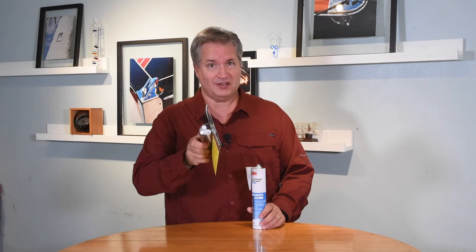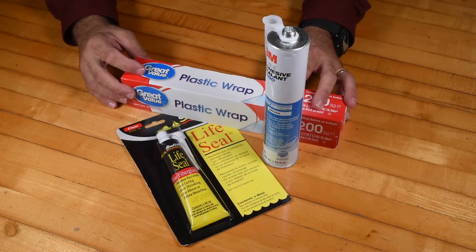I'm going to show you a trick where that doesn't need to be the case, where you can use it next time and save yourself some money and help the environment. It's a real simple tip.